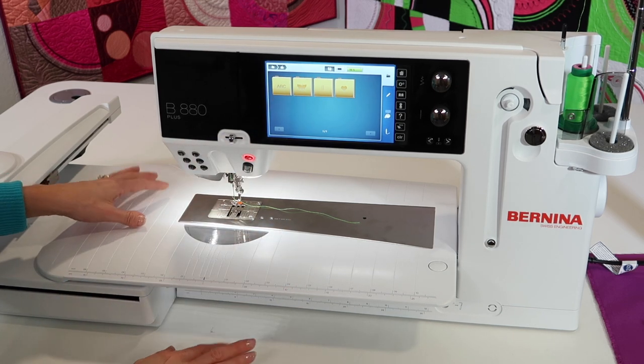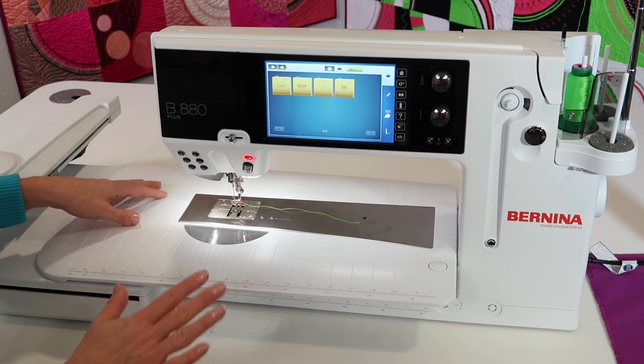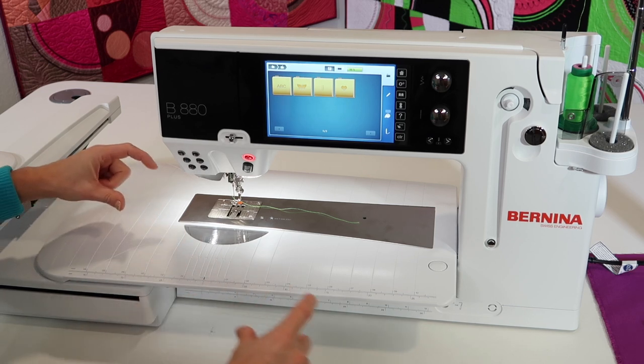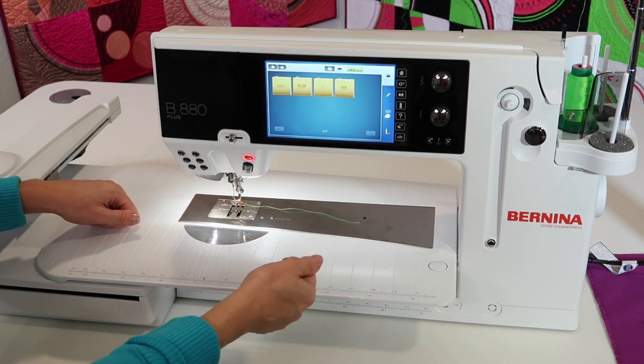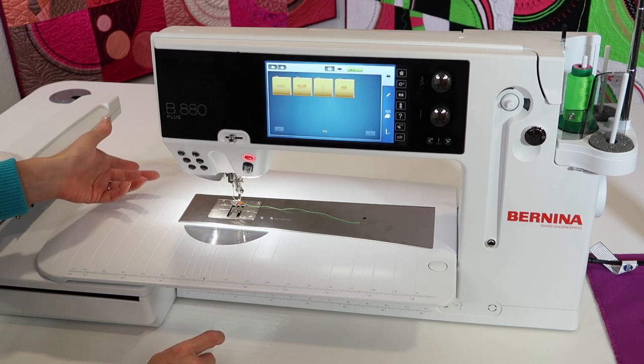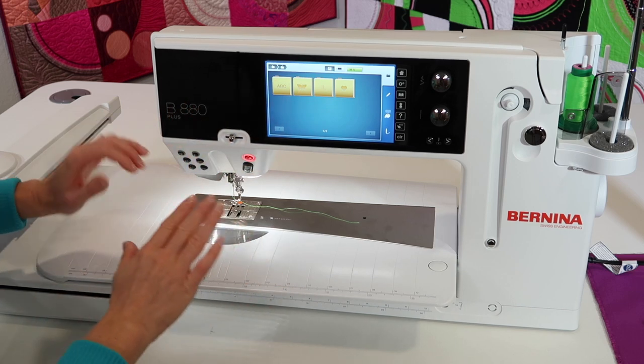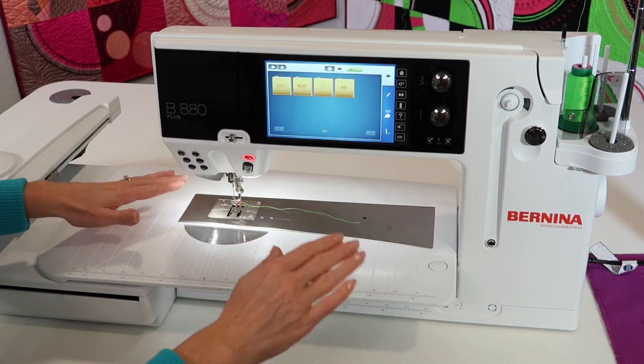The last thing I want to talk about is make sure that your machine is plugged into a battery backup. Under this table it's not a surge protector, and it's definitely not plugged into the wall. A battery will actually assist — if I totally lost power it would keep embroidering, but it also makes the machine have that nice, constant, even power.